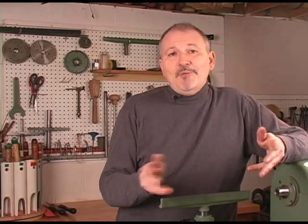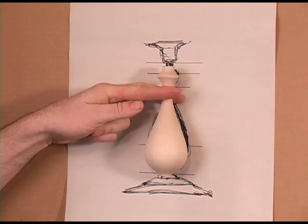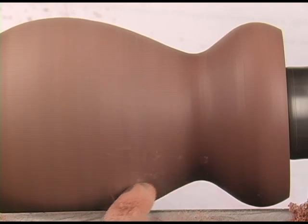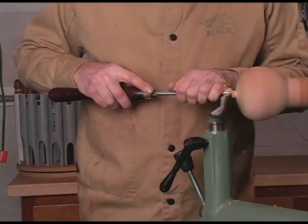Finessing the form doesn't have to be difficult. We all make tiny little mistakes — that's why pencils come with erasers. After all, we really are drawing with the gouge. An easy, effective way to fix mistakes like these is with a negative rake scraper like the finesse scraper. If the gouge is your pencil, the finesse scraper is your eraser. I believe its most useful function is to pull out the form and add a sense of feeling.